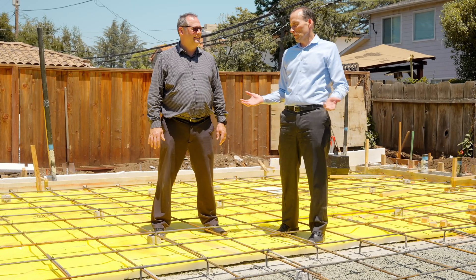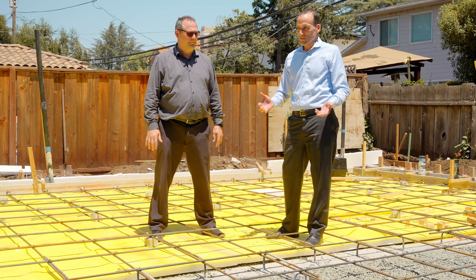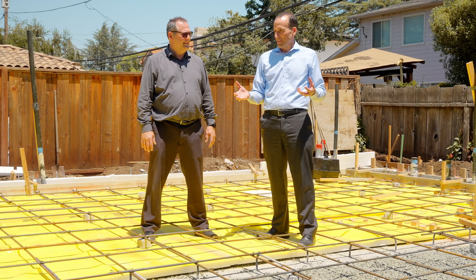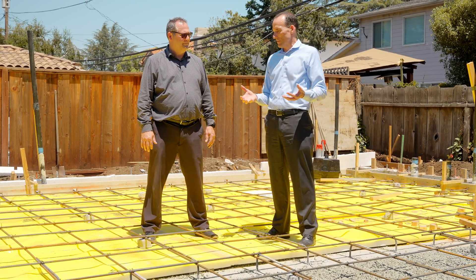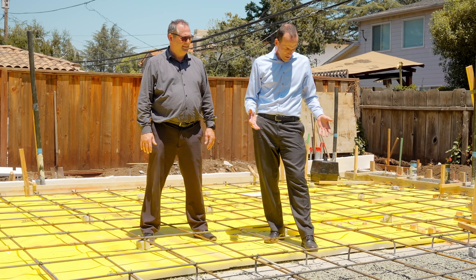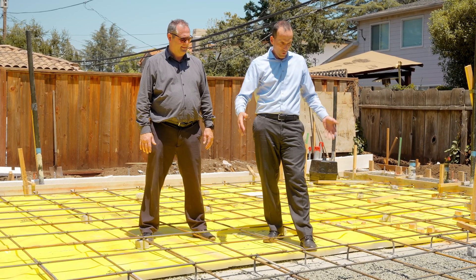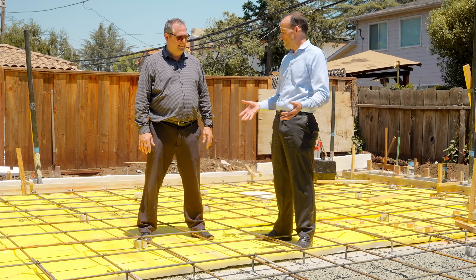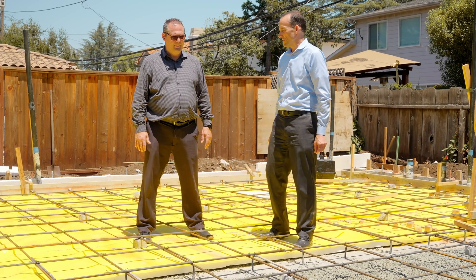Brett, tell me a little bit about this ADU slab. We were at the basement slab in earlier videos and it's like a different species. This slab has number four rebar at 12 or 16 inches on center — it seems so much different than the slab down there. What's going on?